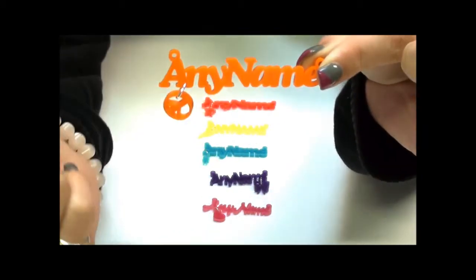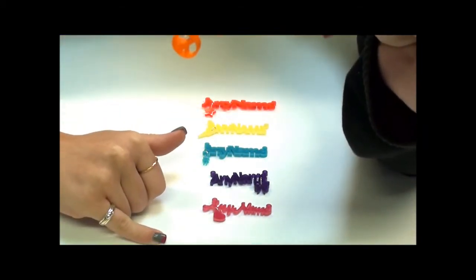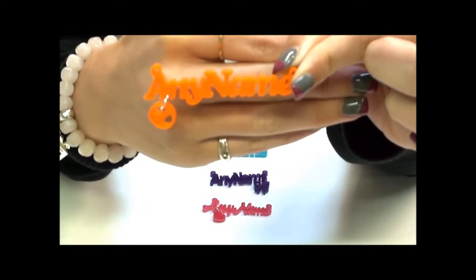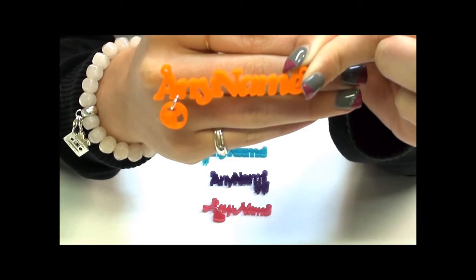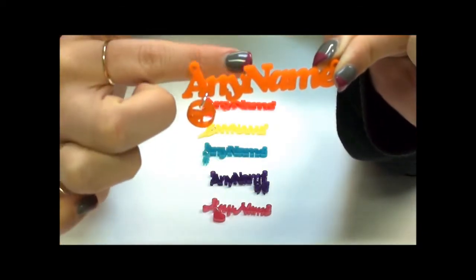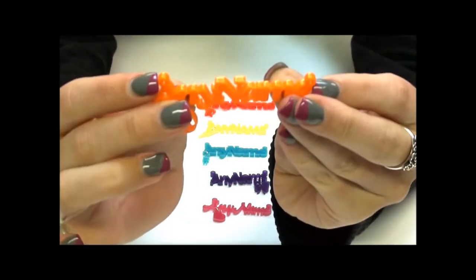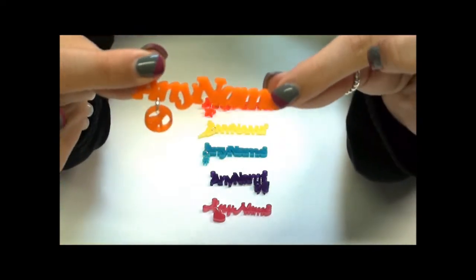In all of them we have the word 'any name' — that's where you can just put whatever word or name that you're looking for. On the orange one here we have a slightly italic print with a little peace sign hanging from it. And we have two little circles on the end — this is just where your chain is going to connect.